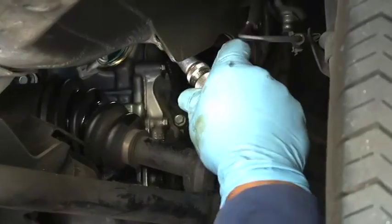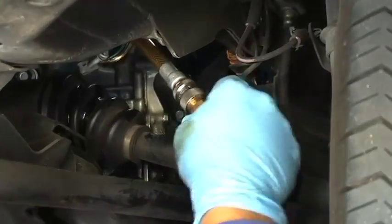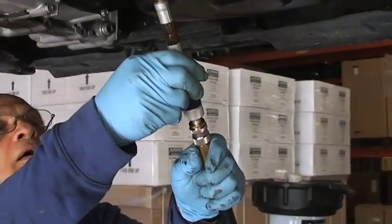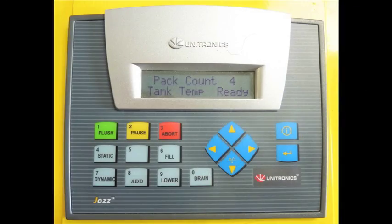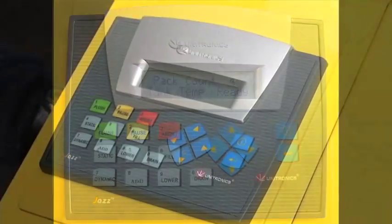Connect the black and red hoses to the adapters and then return to the machine. When the temperature is ready, hit the flush key.